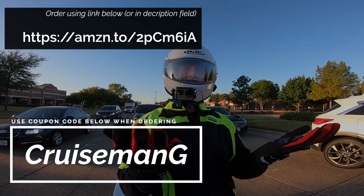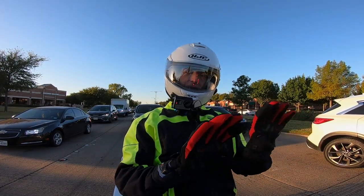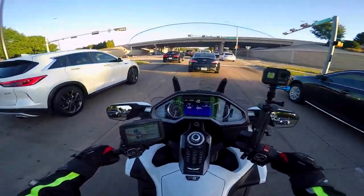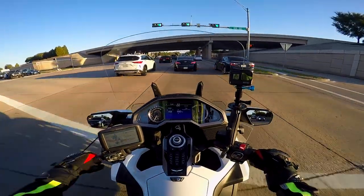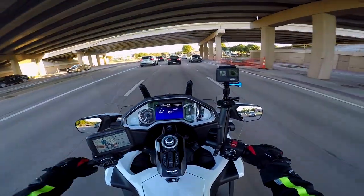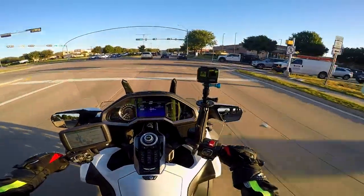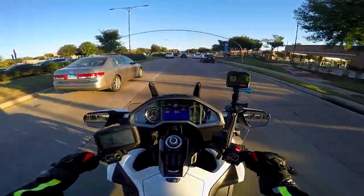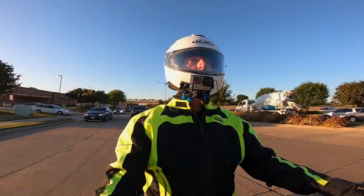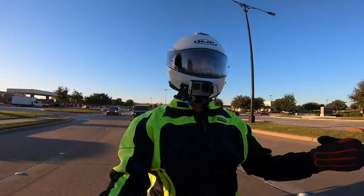For less than $25 you can get a set of winter riding gloves. This is the second time I've worn these and I think the more I wear them, the more I like them. They are warm — they do actually keep your hands warm. It's only about 60 degrees today, but I can tell they seem to have a pretty warm, comfortable interior that keeps your hands warm. It's a soft, fleece-like material inside.